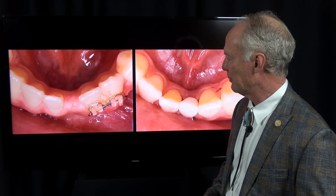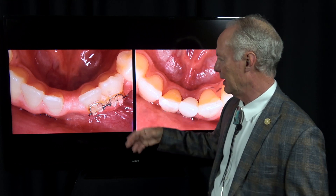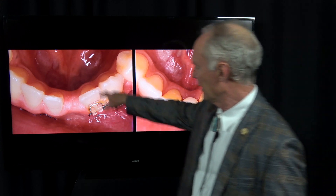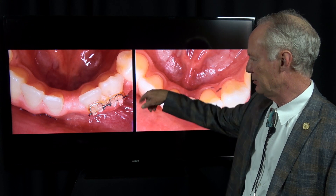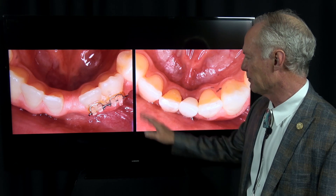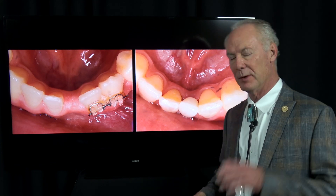Now because this patient is younger — I think he was about 17 or 18 years old — he's got a long time to go, and I'd rather deal with an implant than a Maryland bridge, and certainly rather deal with an implant than a removable flipper. And like we said, I don't put full crown retainers on lower incisor teeth, just because you compromise the tooth and the chances of endodontics and tooth fracture are so great. So a small diameter implant is the best option in my opinion in this situation.